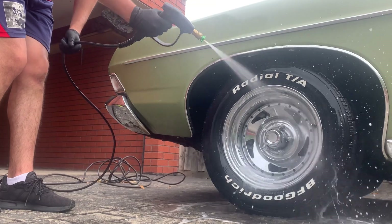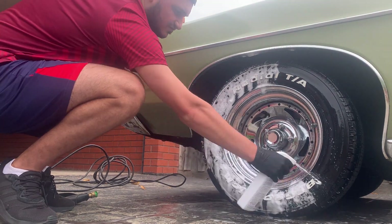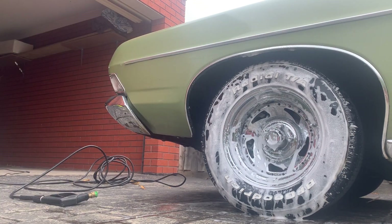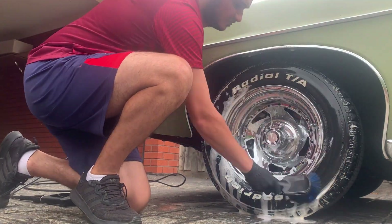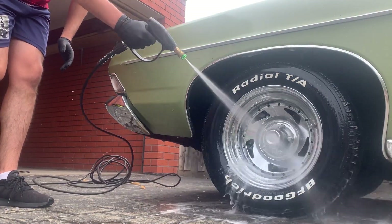You can see the instant browning as soon as I put it on, showing you how dirty the tires were. So I'm going to hit it again with the AutoGlym Wheel and Tire Cleaner because it was so dirty — just hitting it again and letting that clean, agitating with the brush as well to get it nice and clean.